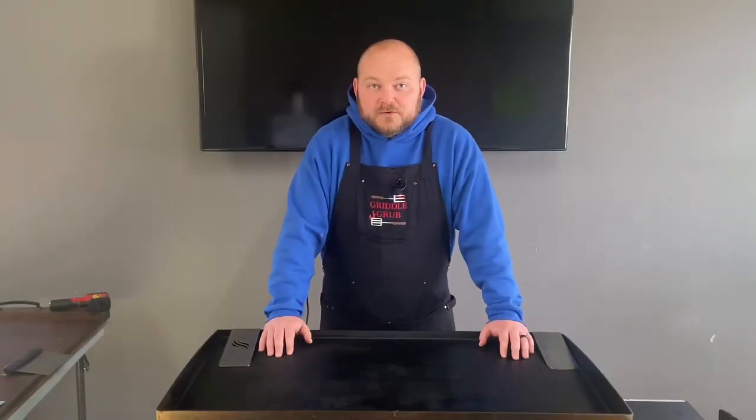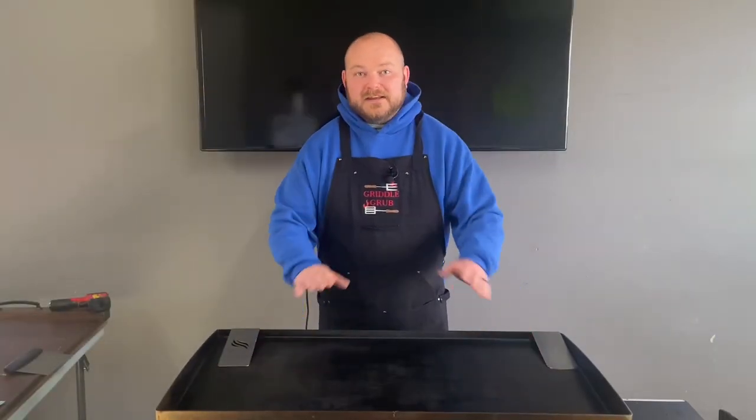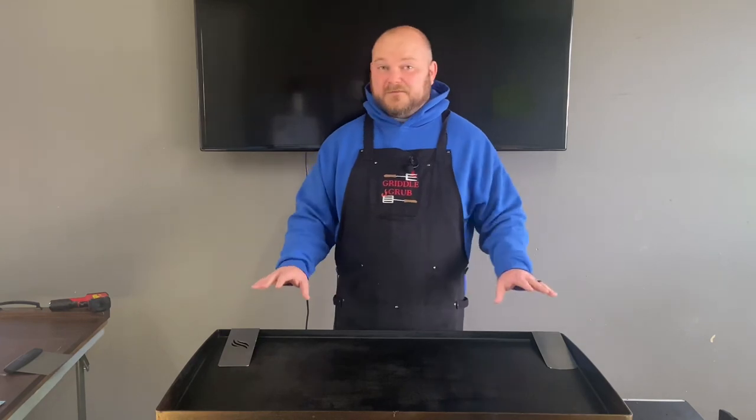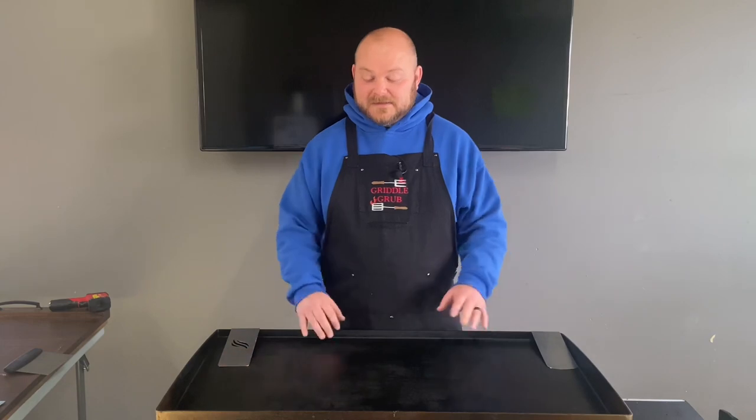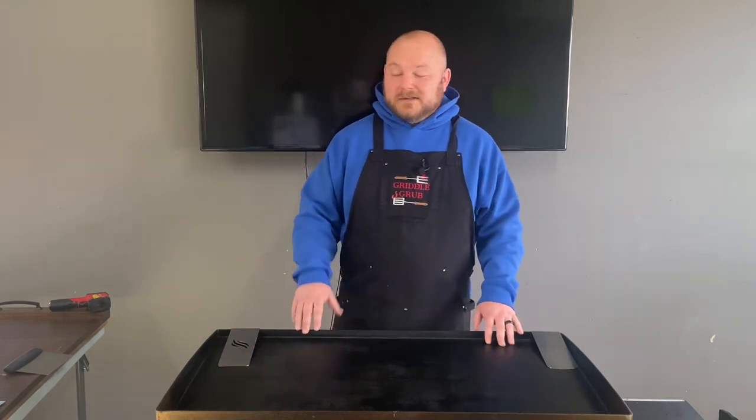What's going on everybody, welcome back to Griddle Grub. Today we're going to be doing one of the easiest, quickest videos I think I've done — it's just Mexican street corn, elotes. Really easy, simple ingredients, so let's check that out.